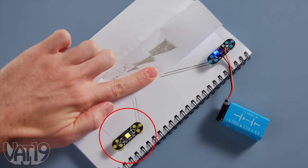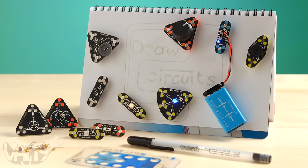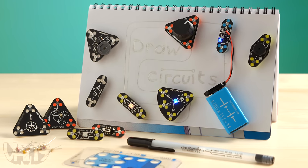Draw Circuits is a fun, safe, and creative way to learn about electricity. Buy the electrical education kit and shop hundreds more gifts at Vat19.com.